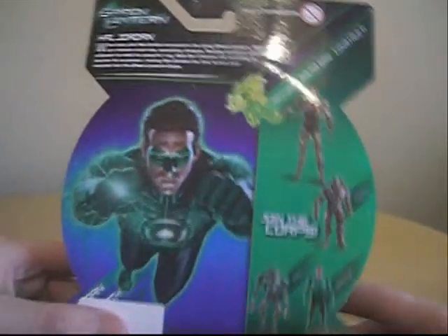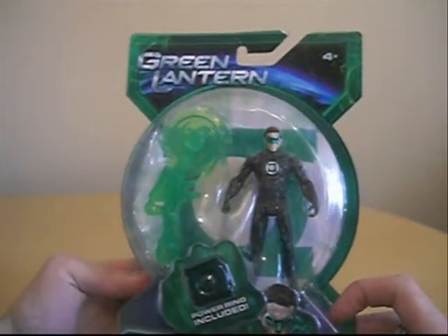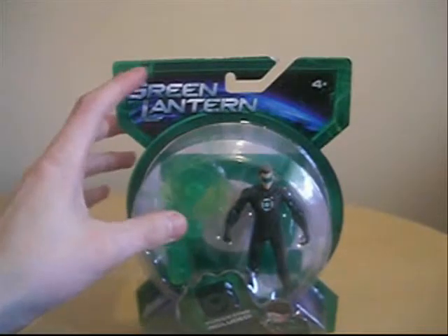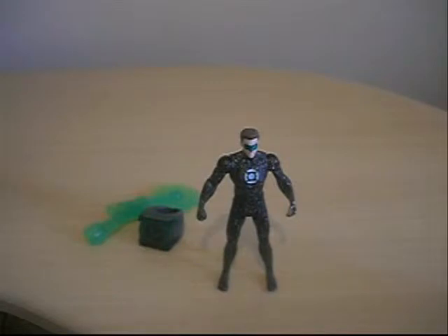You can see some figures there and the Green Lantern logo. We're going to take a quick break and we'll have Hal Jordan — Solar Hal Jordan — out of the packaging. And we're back with Hal Jordan, the Solar Hal Jordan figure from the new Green Lantern movie figures from Mattel.